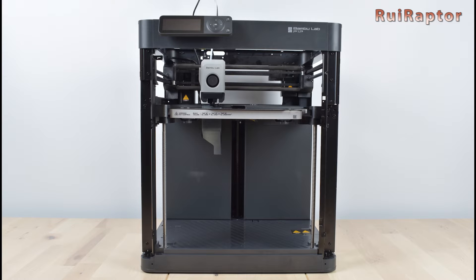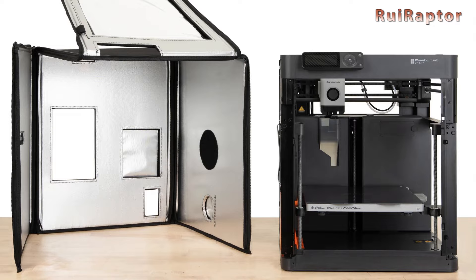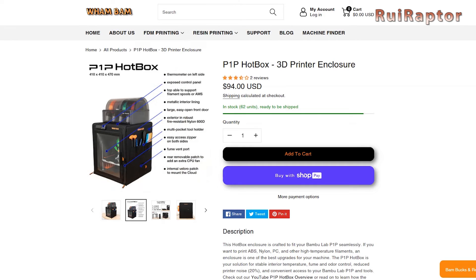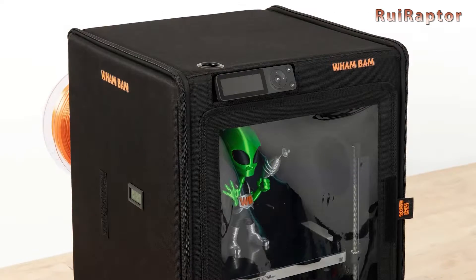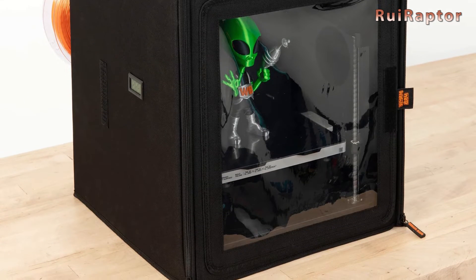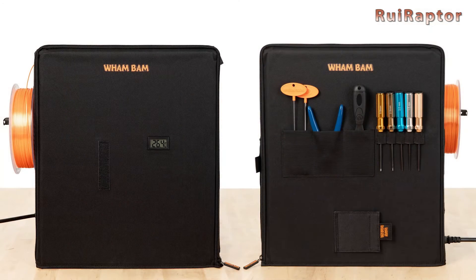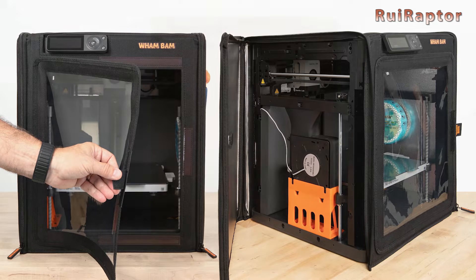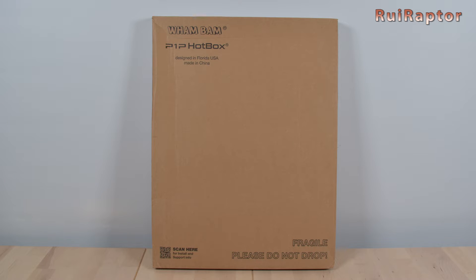Today we have the enclosure solution for the BambooLab P1P 3D printer from WhamBam. This enclosure can be found on WhamBam's website and it's currently being sold at US$94. It was specially designed for the P1P and has several features such as providing stable interior temperature, fume and odor control, helps reducing the machine noise, and provides easy access to the printer. The enclosure comes packed inside a tall but thin cardboard box.